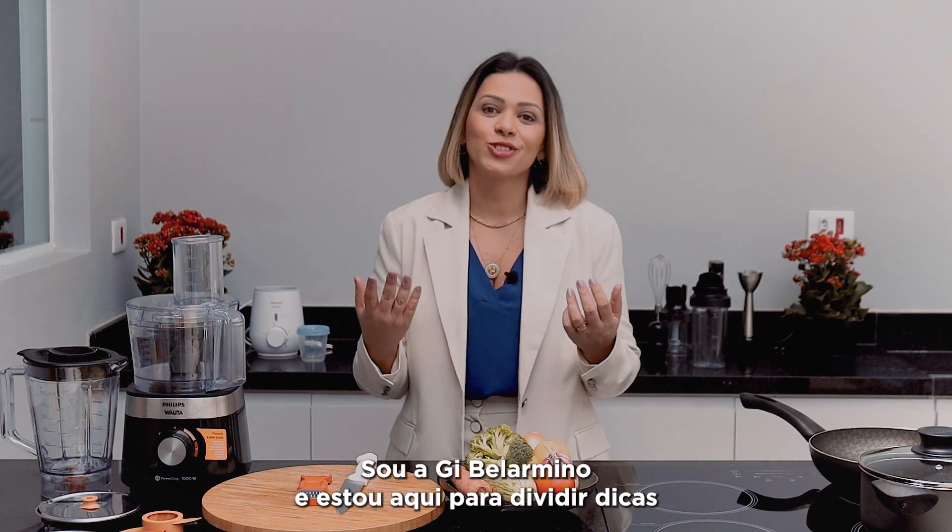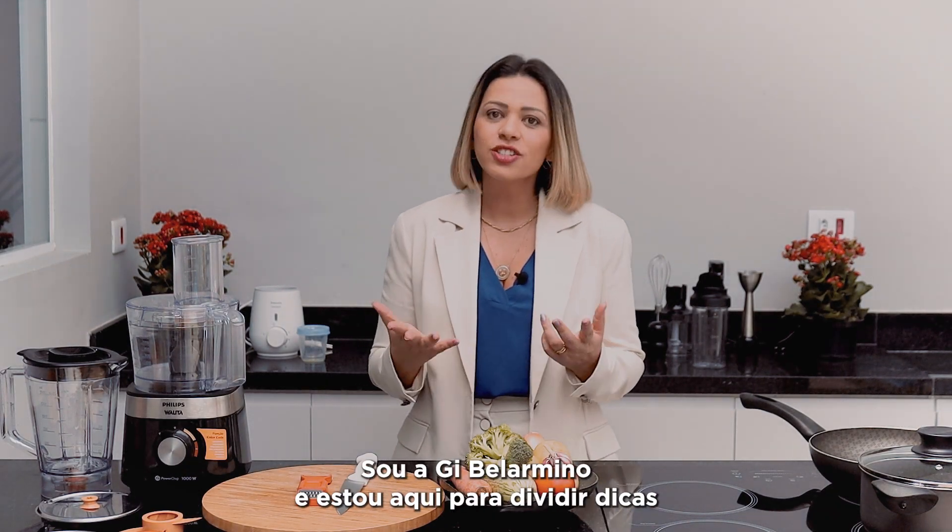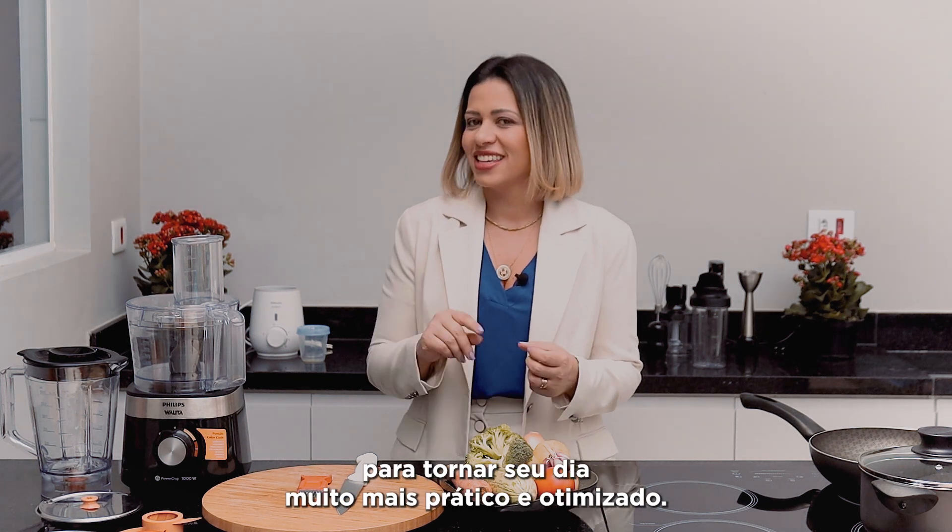Hi, what's up with you? I'm Gi Belarmino and I'm here to share tips to make your day much more practical and optimized.